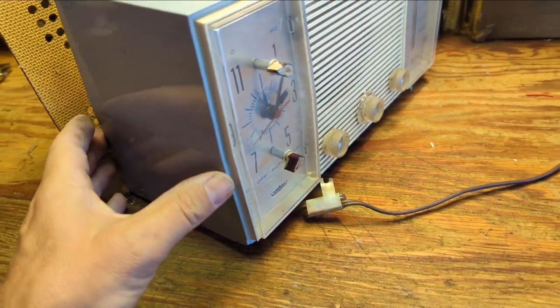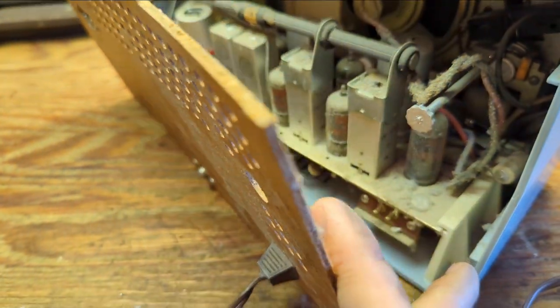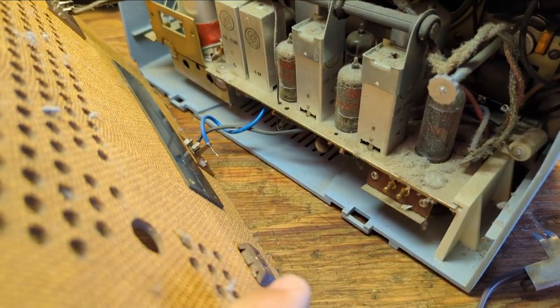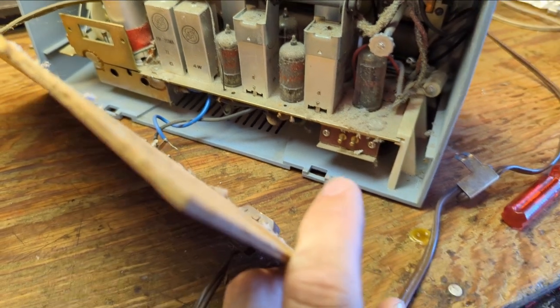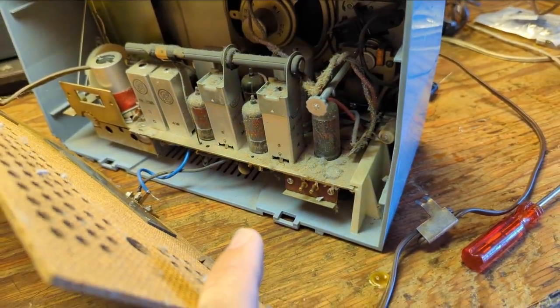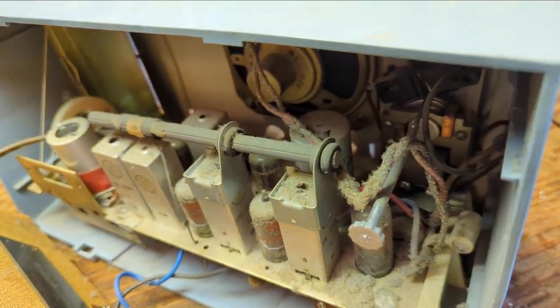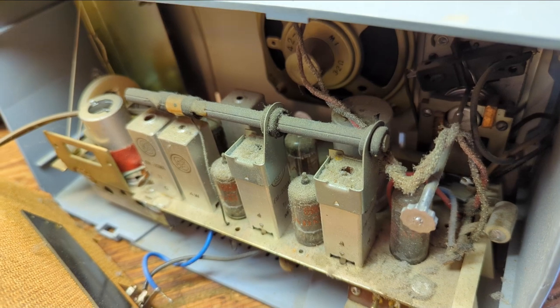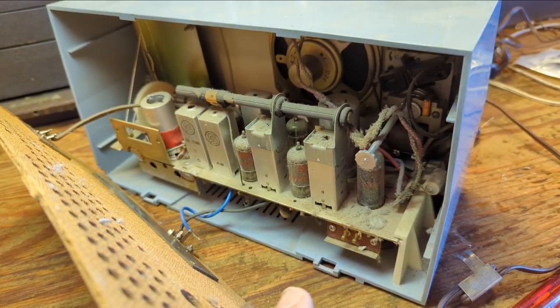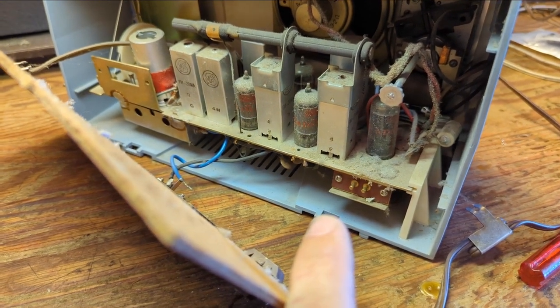I hate working on models like this where it just doesn't come out in one piece. I'm curious if this thing is actually a hot chassis set, which would kind of suck, because then I would hope that the knobs and everything are physically isolated from the chassis. Otherwise, this is not going to be that safe of a radio to deal with.